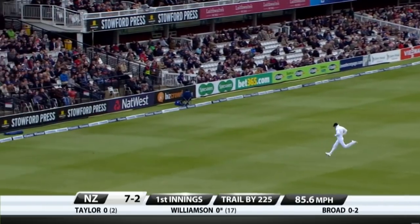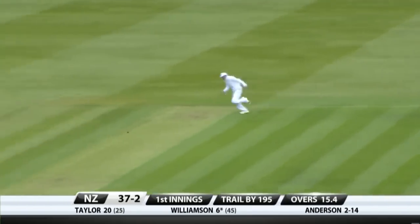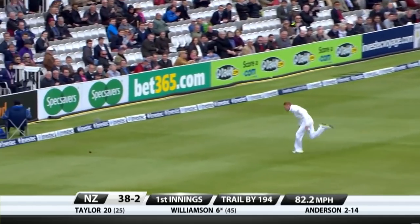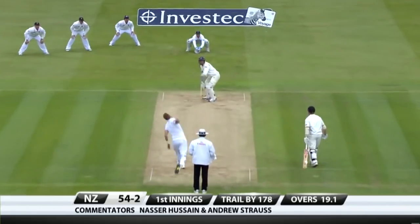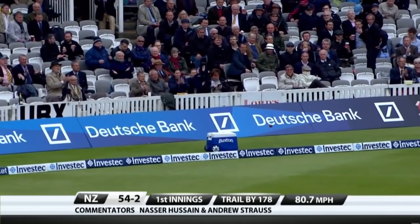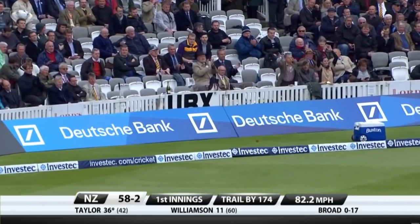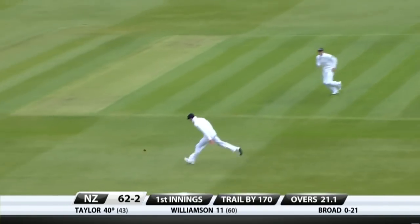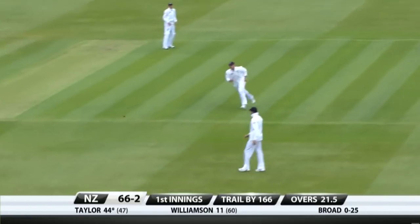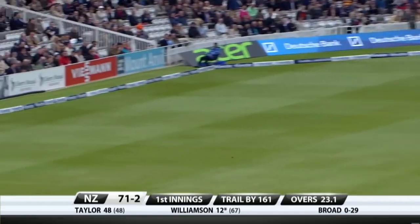The slow outfield won't prevent that from going to the boundary. Cut away — that's four. Shot that will roll away — beautiful timing, that's four. That's a good shot up and over, takes the aerial route. Short, wide and four — that's Taylor's favourite shot. Cook has got to think: do you set a field for poor bowling or do you set a field where the batsman's hitting it?